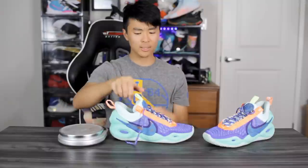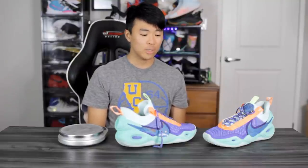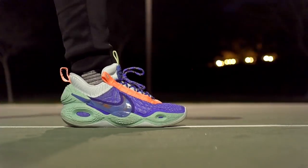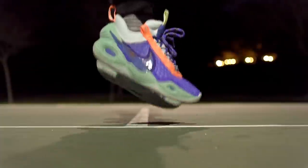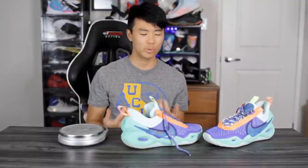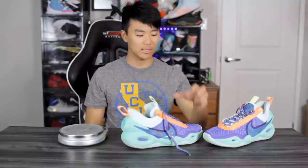Moving on to weight — it came in at about 13.33 ounces, which is a little heavier than my average of around 12.5 ounces. It feels a little bulky and heavy, partly because the materials are thicker and the midsole is bubbly especially in the heel. It's not super heavy, but it's not as light as shoes like the Curry 8s or the Puma Clyde All Pro. If you don't care about weight and bulkiness this isn't terrible, but it's on the bulkier and heavier side. I'd change the materials in the toe box to be a bit thinner.